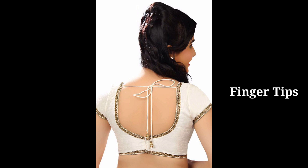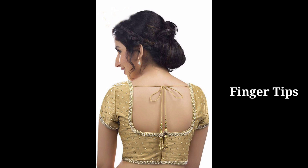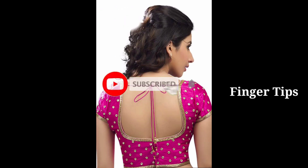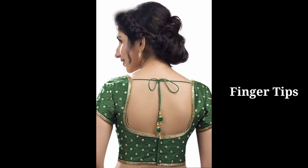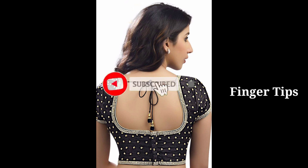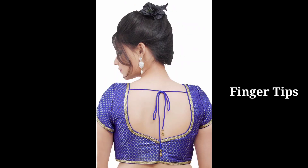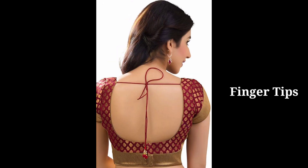We will look at lace and small piping details on the blouse. It is a very nice look, very beautiful. We will look at the collection of blouses with lace accents.